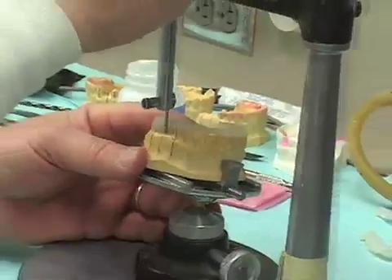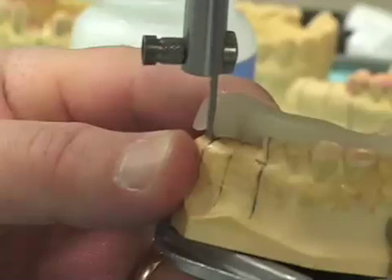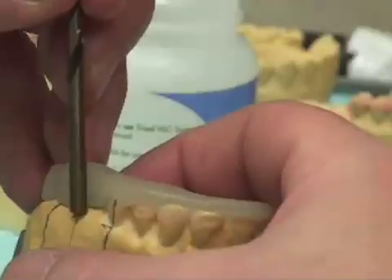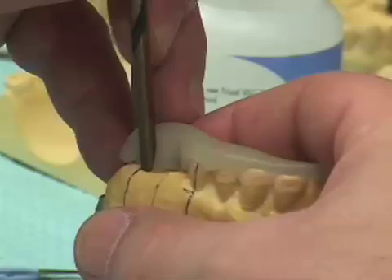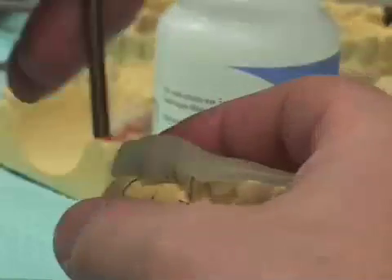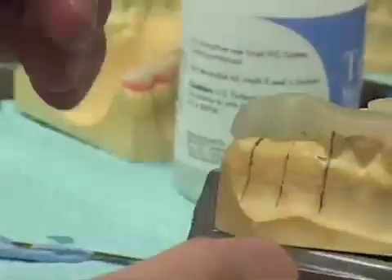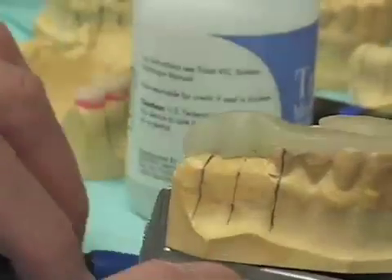I want to get an idea of where the two 2 millimeter drill blanks need to go. Another useful step is to take the 4.2 millimeter drill, brace it from the lingual, and push it in until I can see that we have exposed where we want to place our implants. This is a little taller than it needs to be right now, but you'll see how to correct that.